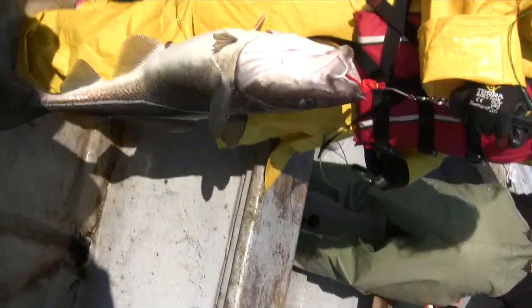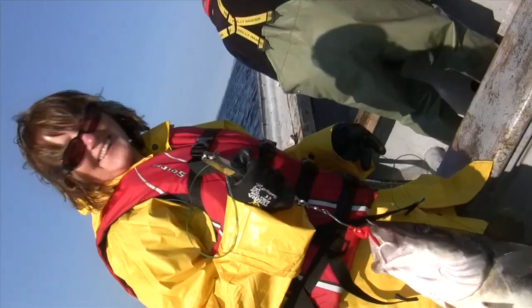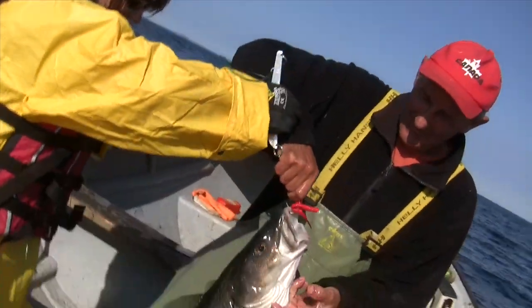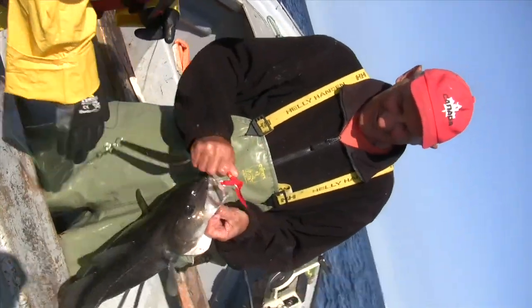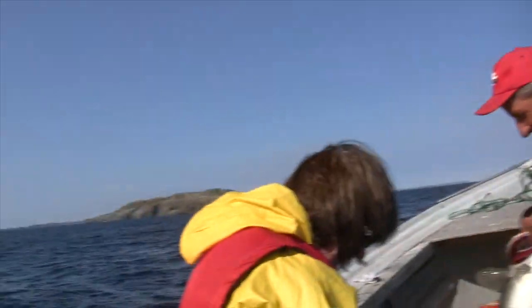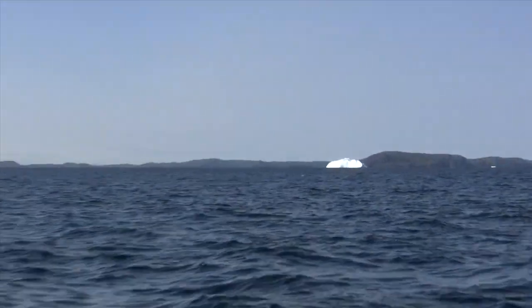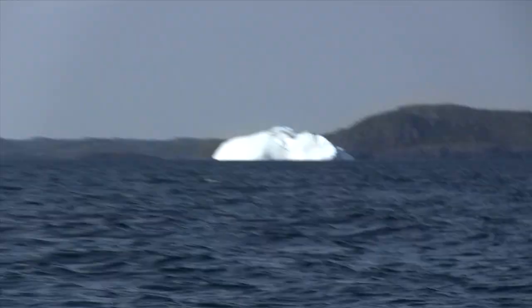I hit my nose. I broke my nose. Why'd you get hit? Oh wow, that's it. All up your line — oh, yeah.